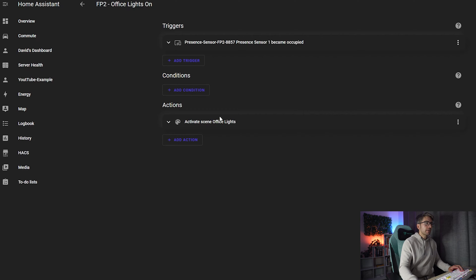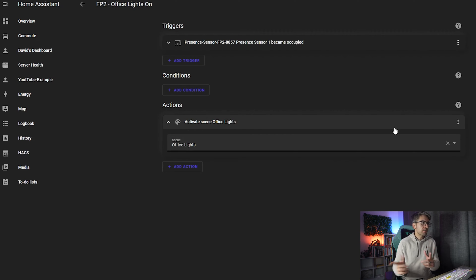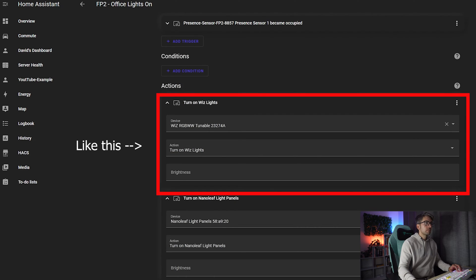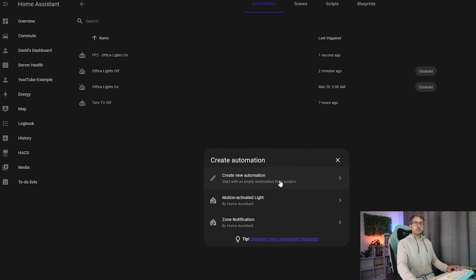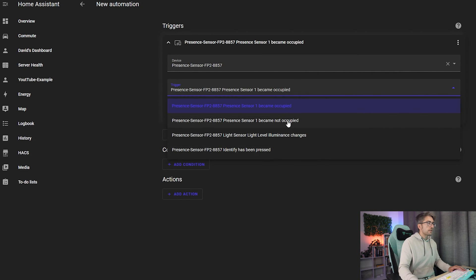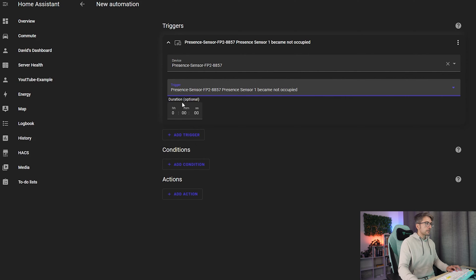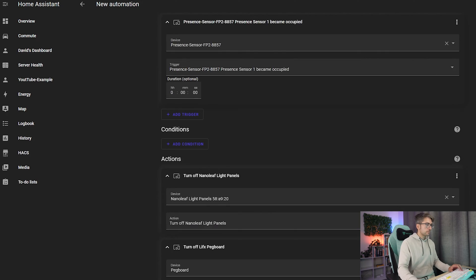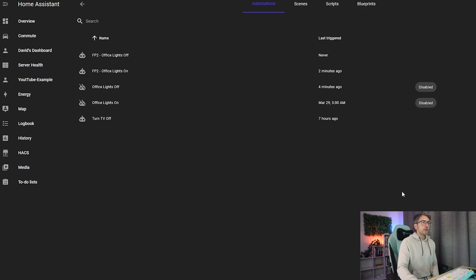I'm going to edit this because that particular scene changes the color of all my lights which I don't like, so I'll individually turn them all on. Now we're going to do the exact same but for when no one is in the room — Create New Automation, Device, FP2, when no one is in the room, turn all of our lights off and hit save.